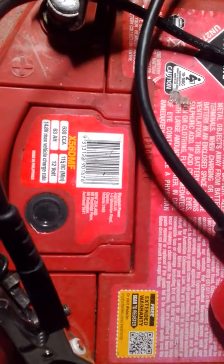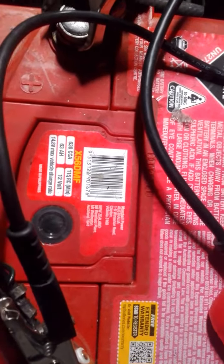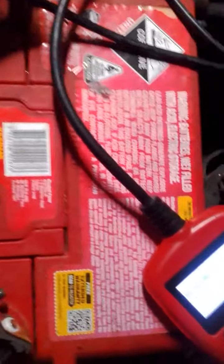G'day guys, Jimmy here on the job checking your battery. Got a nice little battery tester here — it's only about 40 bucks on eBay.